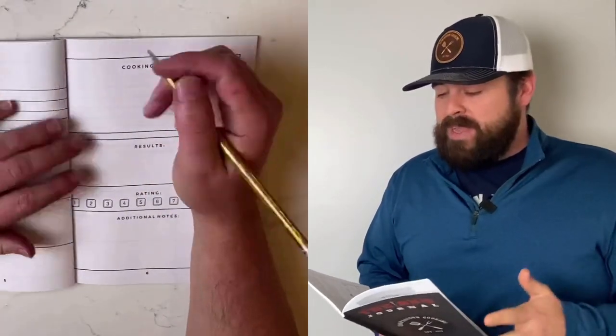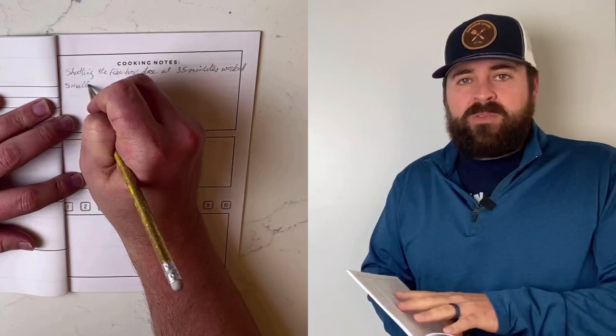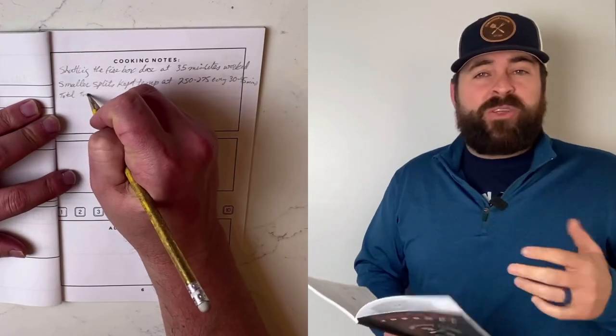Some notes I want to take away: I was able to dial in that temperature to 250 to 275°F. Since I don't use that smoker a lot, I wrote down all my notes. You don't need to buy a special journal — you can use a regular notepad, whatever you have. The notes I took: I shut the firebox down at the 35-minute mark, and that kept my bed of embers going better. I also took smaller splits, cut them in half, and that kept me in the 250 to 275 range, adding wood every 30 to 45 minutes. Total cook time was 5 AM to 1 PM. So now I know if I'm serving at five o'clock, I don't have to wake up so early next time.